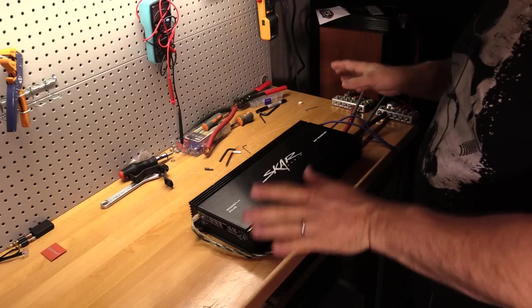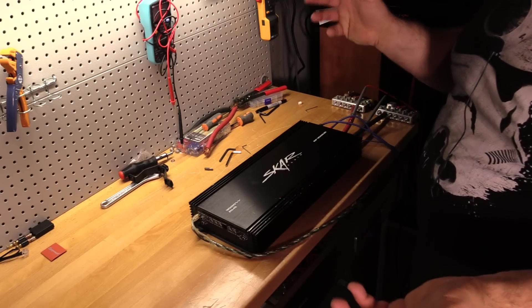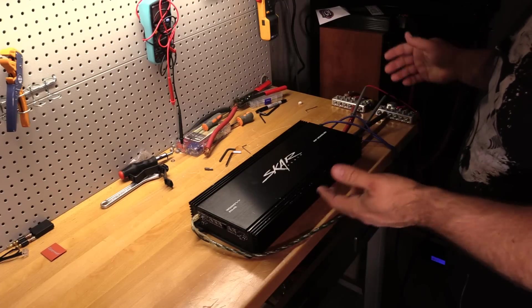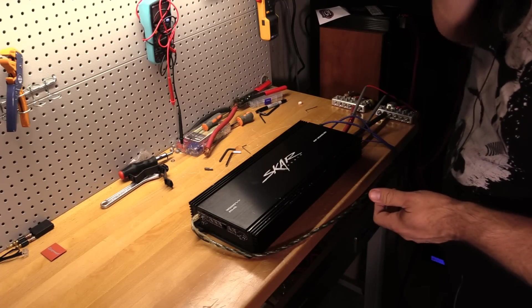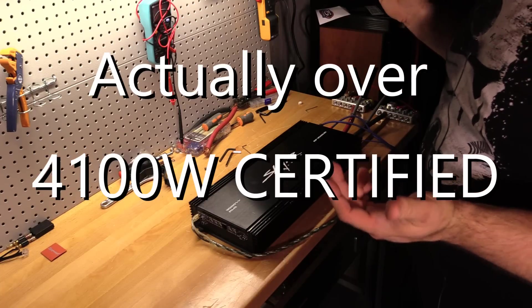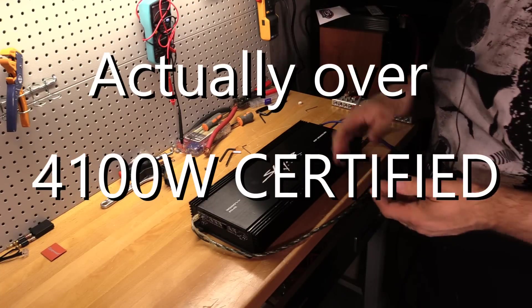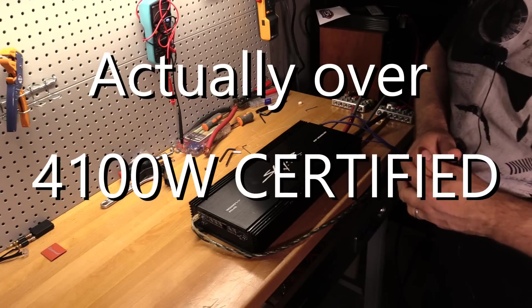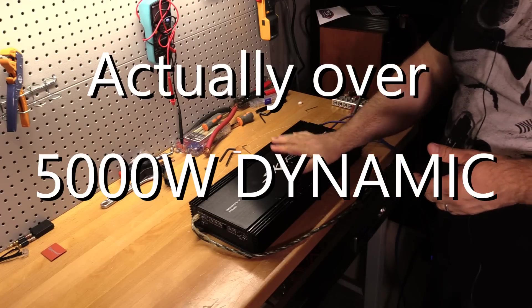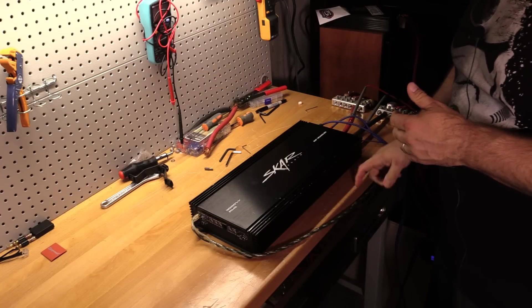This thing is a budget gem if you consider $470 your budget. We got well over 3,700-plus watts certified — I'll have to go back and check the exact number — over 4,000 watts uncertified, and over 4,000 watts dynamic. Very, very nice job by SCAR on this amp.